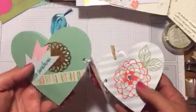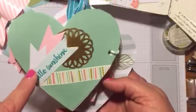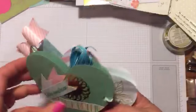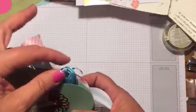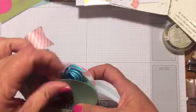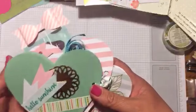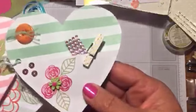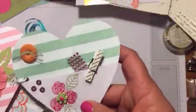This one has some washi tape — really just a few flags that say 'you are my sunshine' — and then a gold lace medallion. Tucked in this little pocket is a little treat of just ribbon that the person can use to make their own flip book or pocket letters or cards, just some little embellishments.